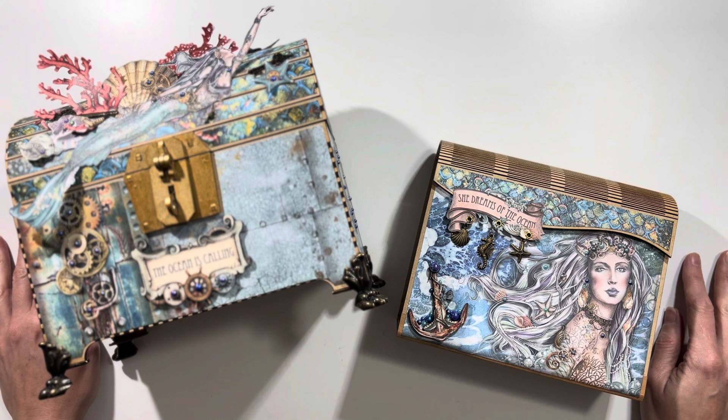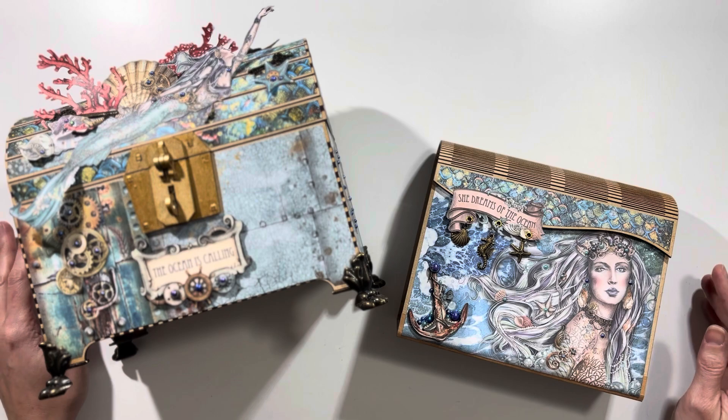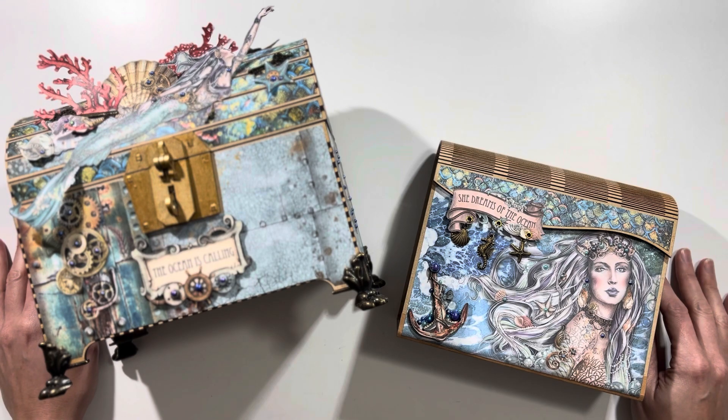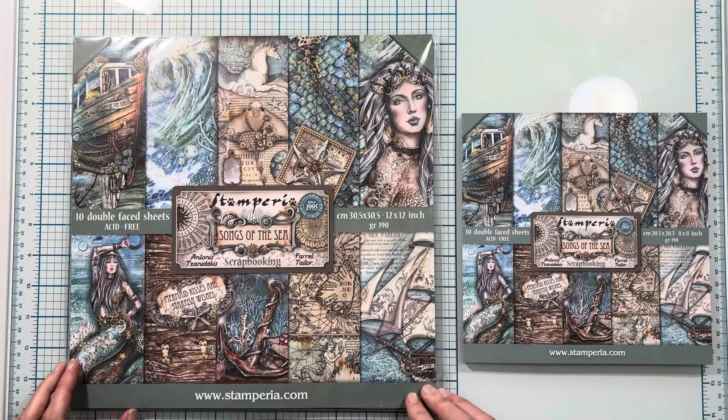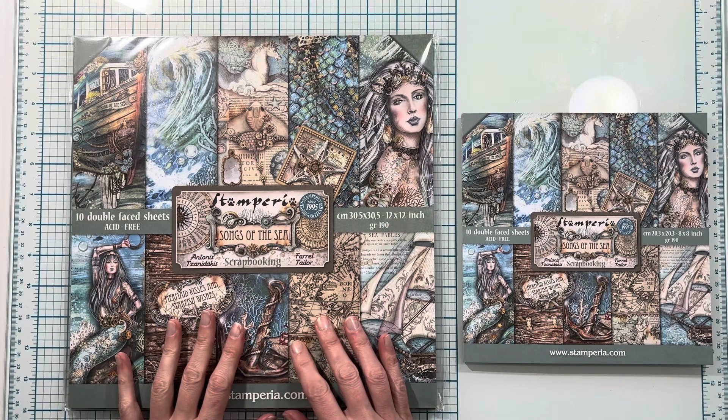All the products are available on the Scrap and Create website, so everything I'm going to go through next will be linked in the description box. But if you want to see the products you'll be using, stay tuned. As always we will be going through the products available first on the Scrap and Create website.